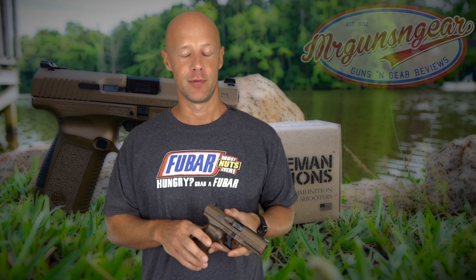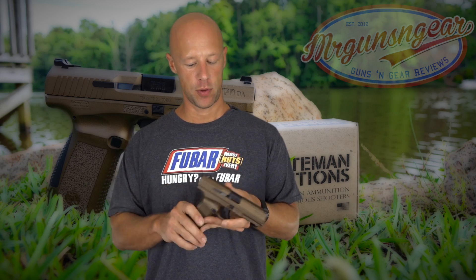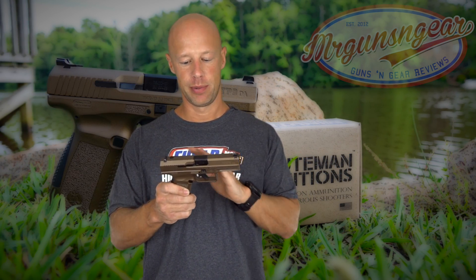Lately when I review a Canik pistol, the comment section fills up with political discussion. These pistols are made in Turkey, whose current ruler is Erdogan — and he's done some things that a lot of pro-Second Amendment folks in America don't like. I get that and I generally agree. But on this channel I don't really do politics outside of pro-Second Amendment issues. Just like I reviewed the Gen 5 Glock 17 without discussing Austria's history, I'm setting all that aside and focusing on the guns.